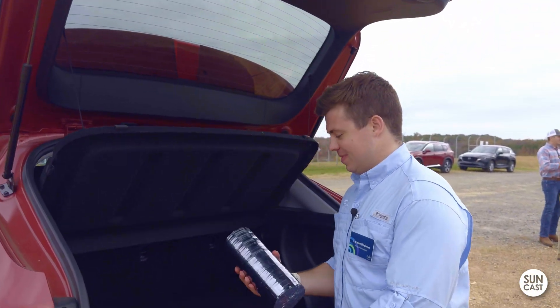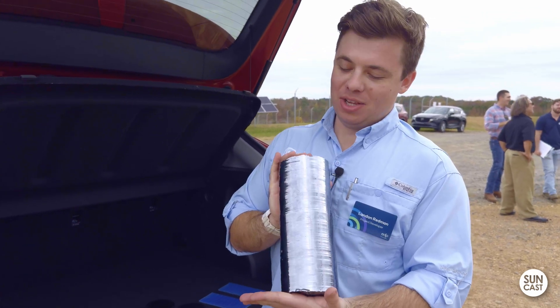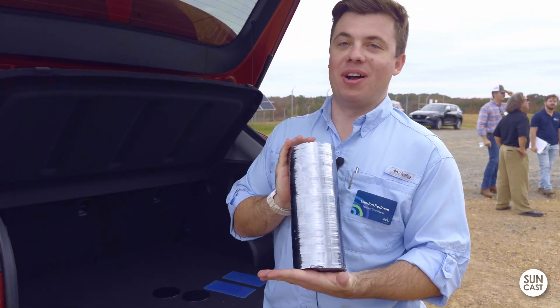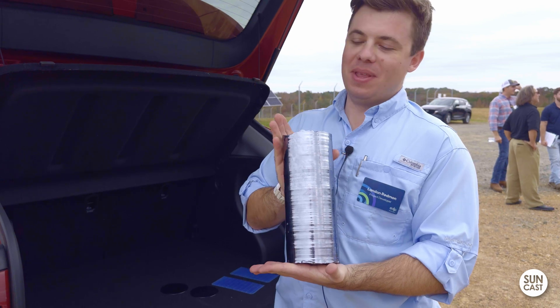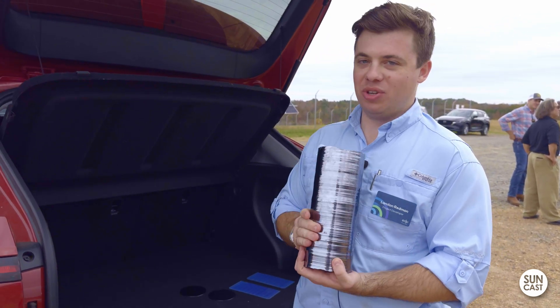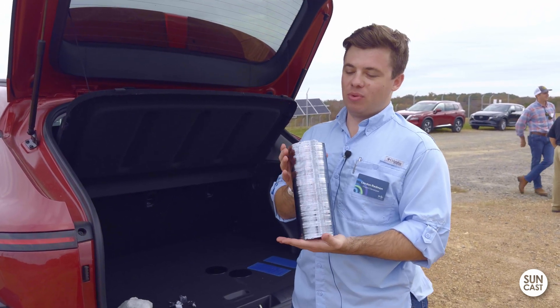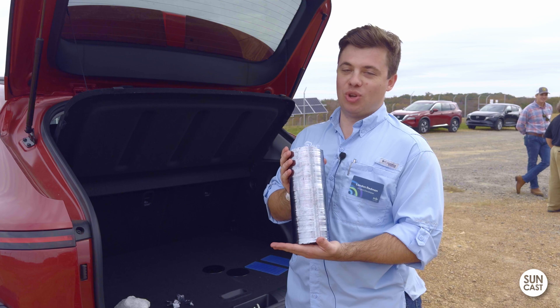An ingot — do you know the definition? Google calls it just a block of gold or silver, and this of course is silicon. So it's just pure silicon, just a cylinder of silicon. Informally referred to as a solar sausage.